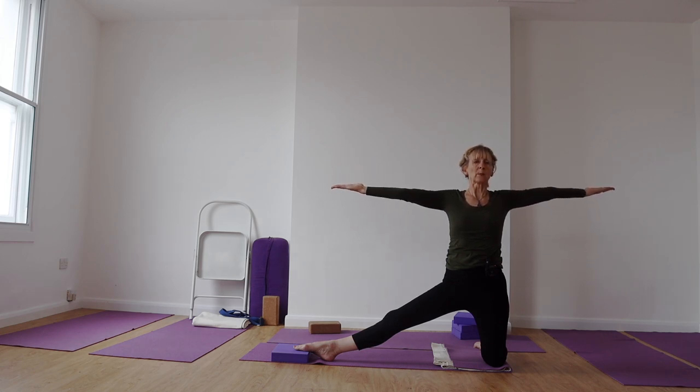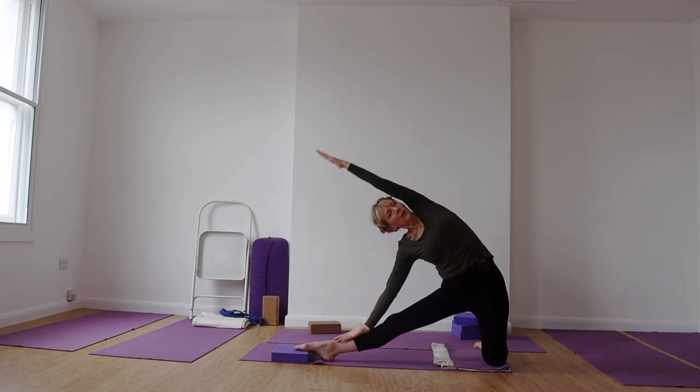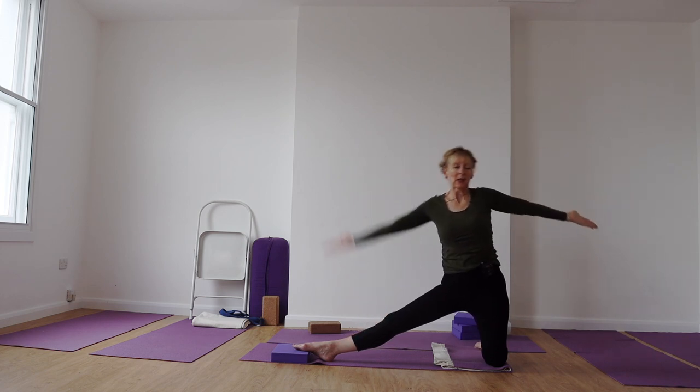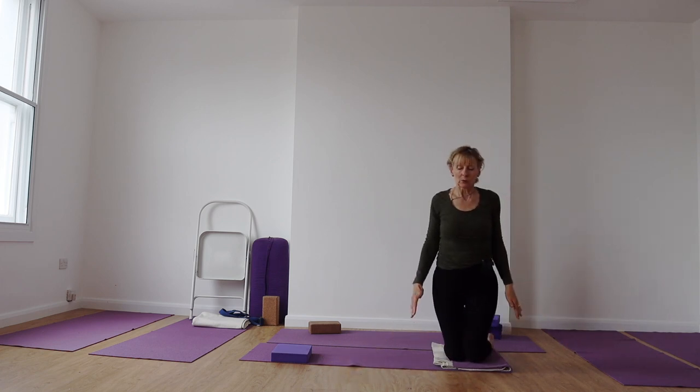Lift up and then come into the action. Don't try and come down too far — it's very easy to lose the action in this pose. Imagine you're between two panes of glass, as though you're inside a double-glazed unit, so your back buttock area shouldn't be prodding at that back area of glass. Coming up out of the action and just sit back down onto your heels.